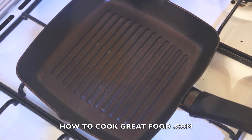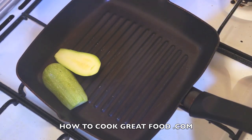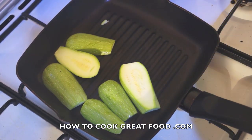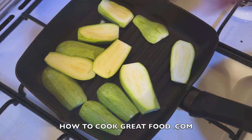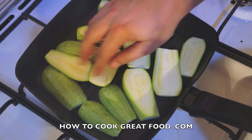Very simply, we're going to start off with our courgettes or zucchini. I've got a griddle pan here — we're just going to pop these in nice and dry, cook them for two or three minutes on each side. Really simple; there's no need to put any seasoning on them, any oil — nothing at all, just straight in fresh like that.